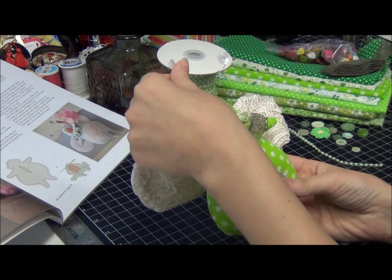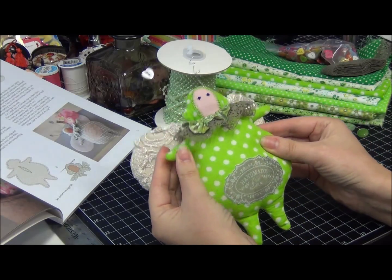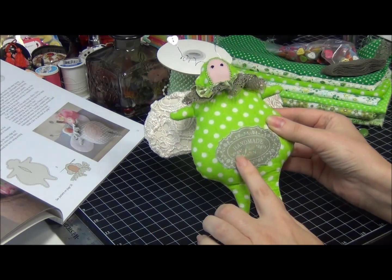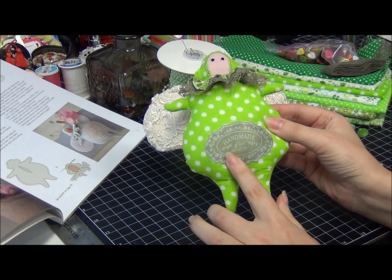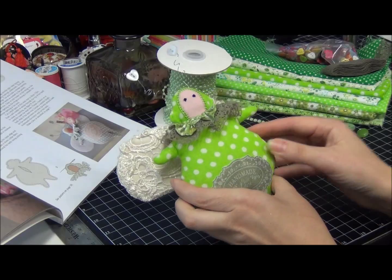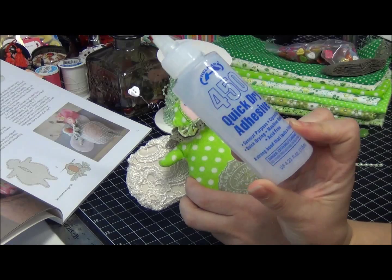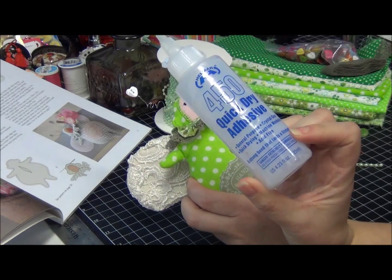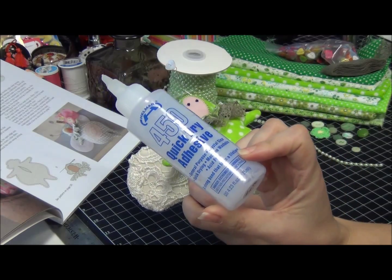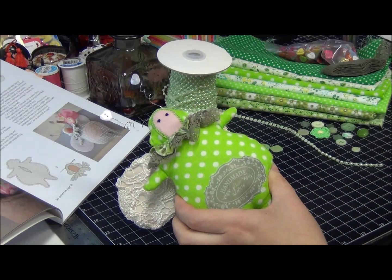Basically it's a tilde bug. I fuzzy cut the 'handmade with love' symbol and used my 450 helmer — I really recommend that for those who work with fabrics, it's a really great product.